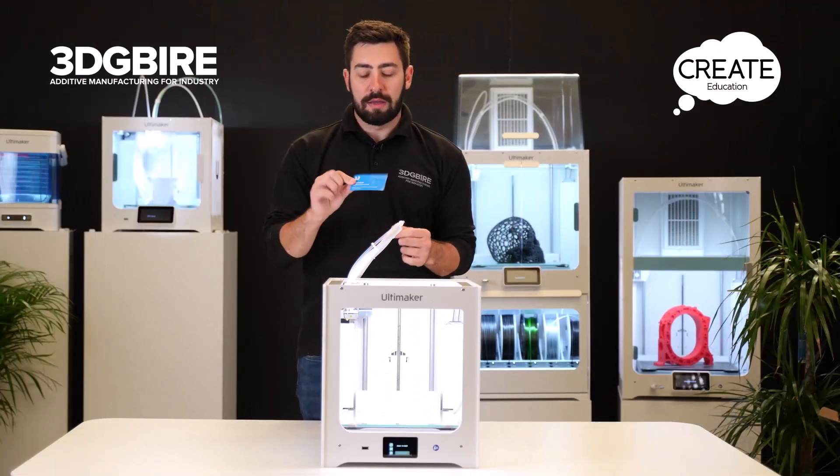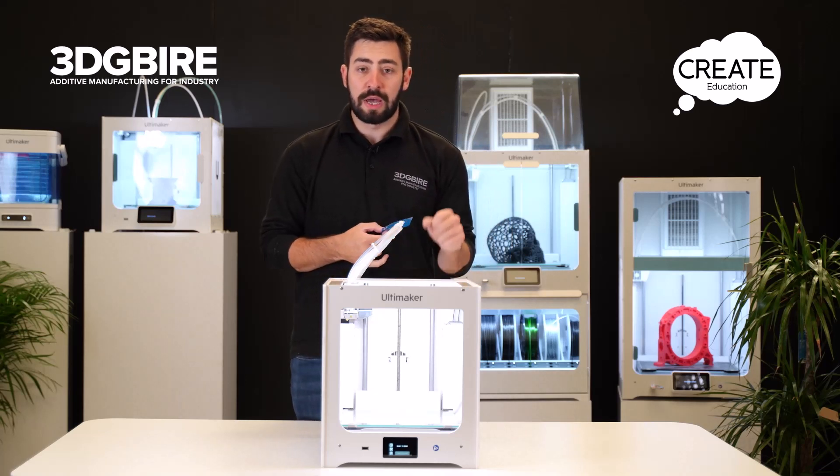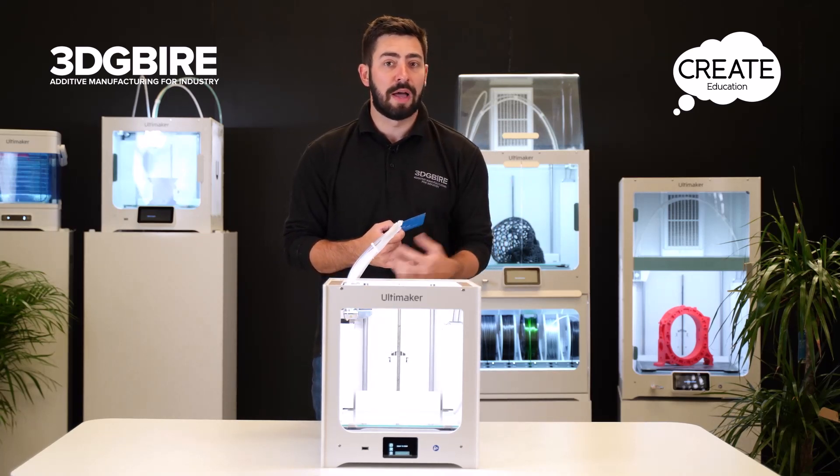What we're going to use is the calibration card that's in the accessory box. One key thing you want to make sure you do before we start this process is to make sure the tip of the nozzle is clean - there's no excess material or anything like that sticking on the end.